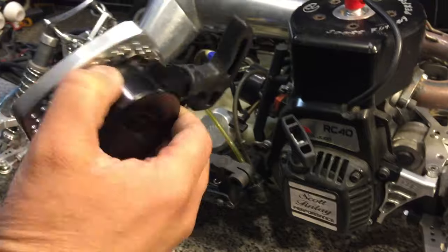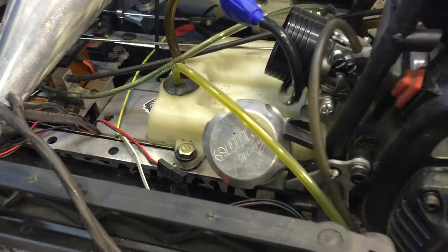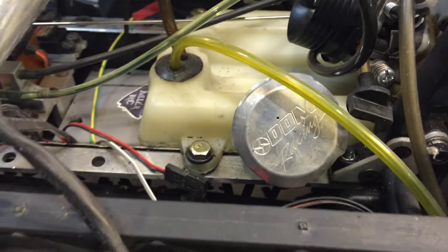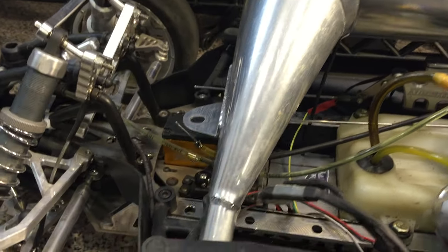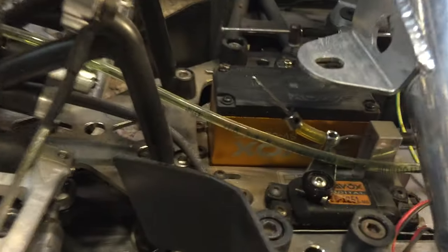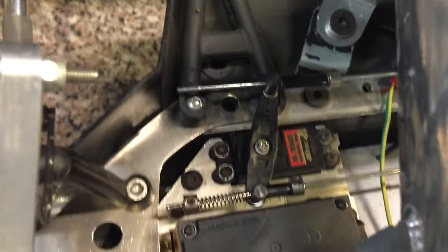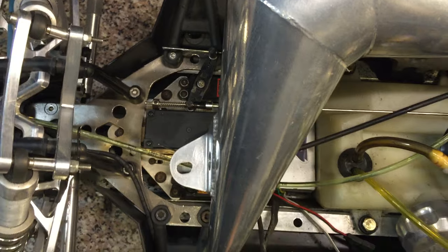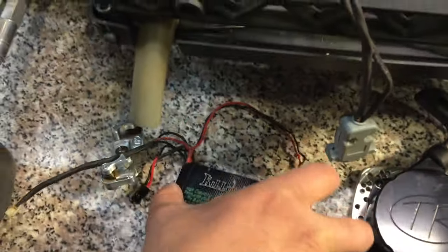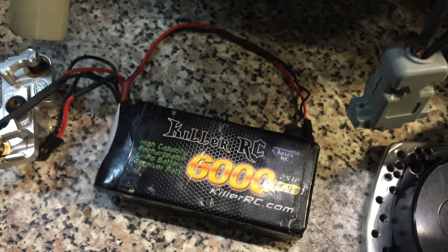This is the Turtle Racing pull starter and the DDM gas cap, which is really nice. We also have three servos — one high-tech and two standard servos. We have a massive battery and a four-channel system with a Futaba remote. The remote won't be included in the sale since I use it for two Bajas.